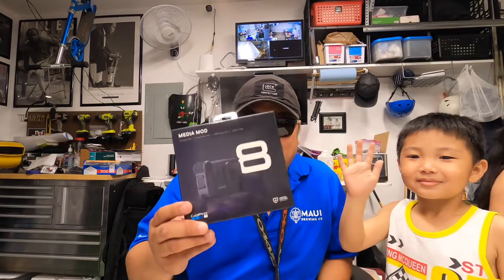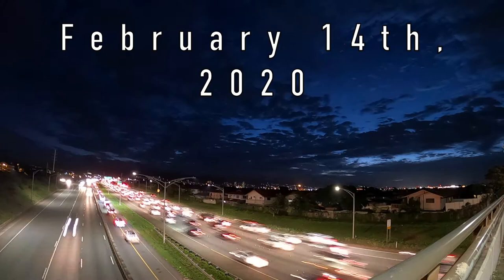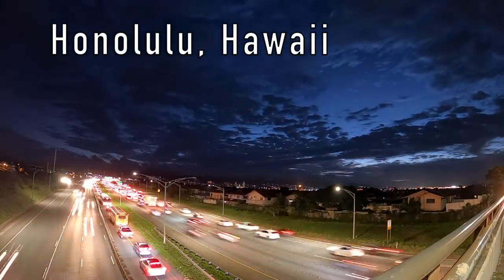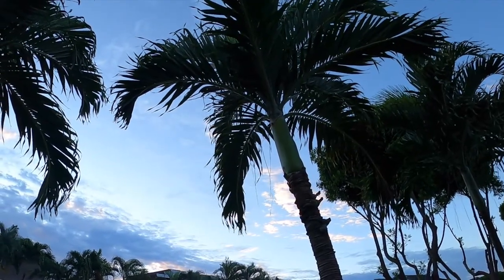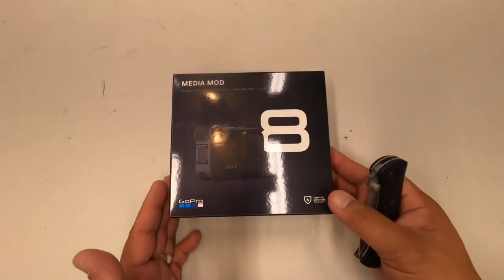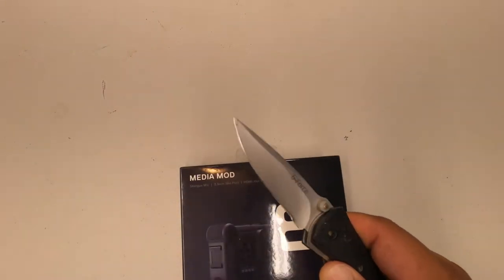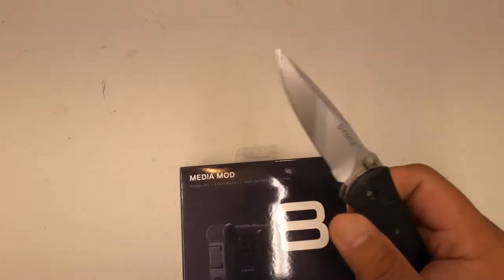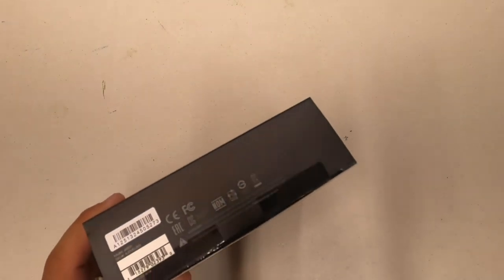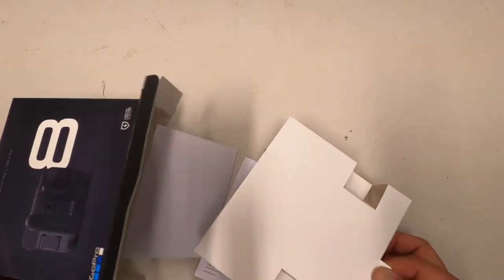All right, let's get into it. Getting my trusty knife out here to cut this tape open. I'll tell you what's included in the box — there's an extra mounting buckle and a thumb screw, which is always good because you always end up losing that stuff.